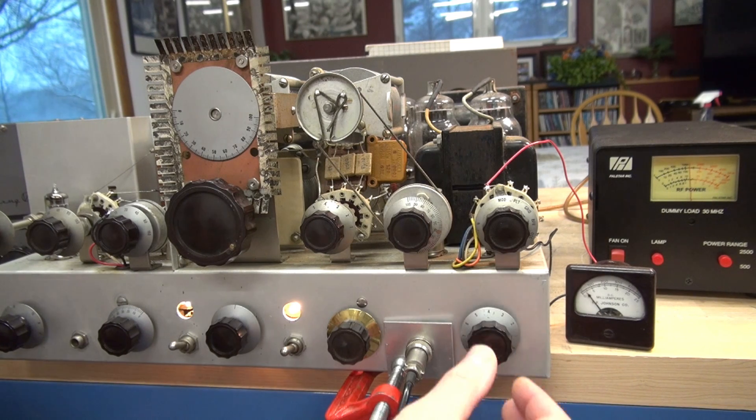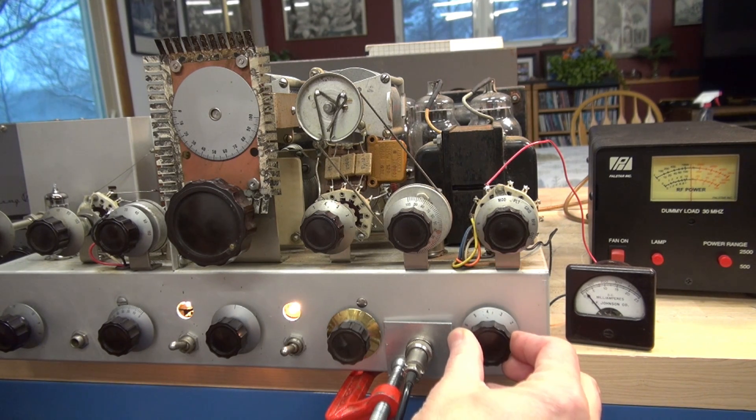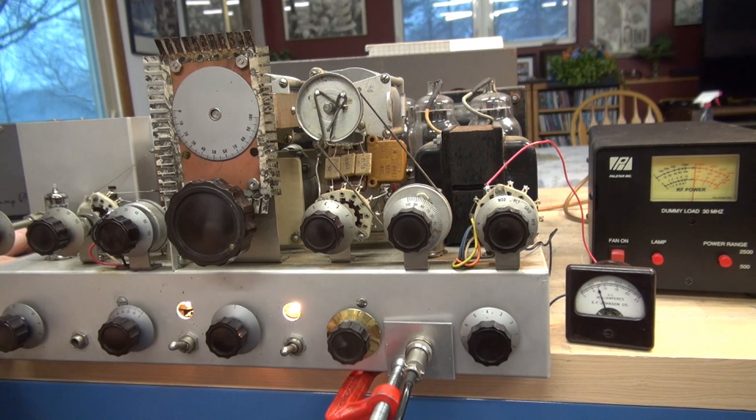Hello. Hello, 1, 2, 3, 4. Hello. Now I can vary my frequency — you can see we can go all over the map. But the transmitter is operating. Good plate-modulated RF. Next step: get it in the cabinet.